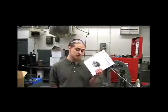Hi, my name is Chris from the Hypro Service Department. Today I'll be showing you how to maintain and troubleshoot a 2535S plunge pump.